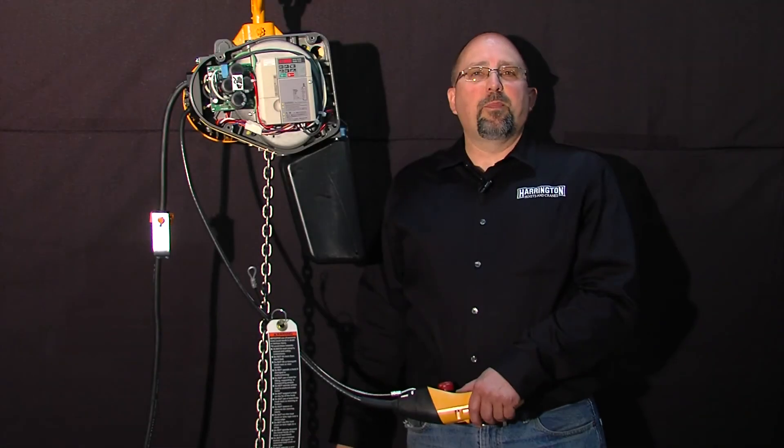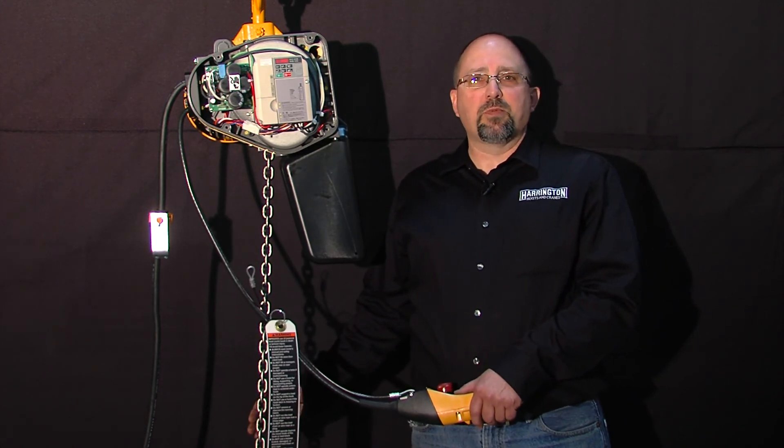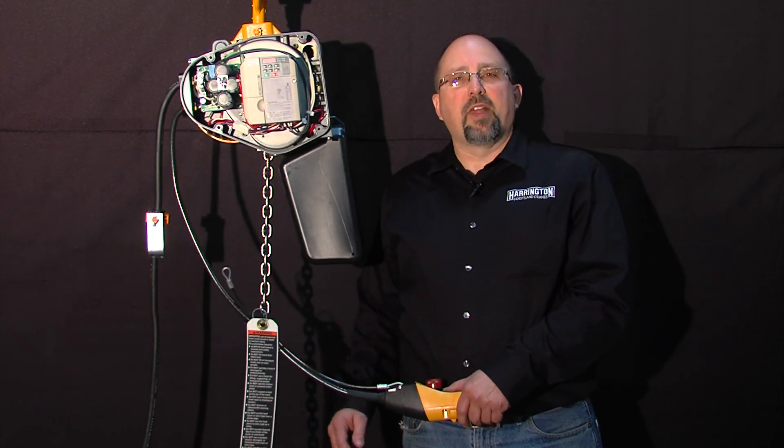Safe to operate the hoist. I'm Greg Butler with Harrington Hoist. That concludes our video on performing a load test with the EQ and SEQ hoists. If you have any questions, please feel free to give us a call. Thanks for watching.